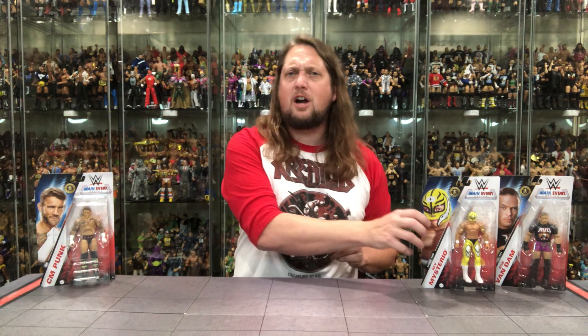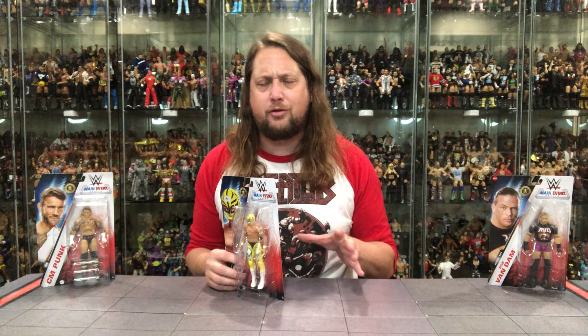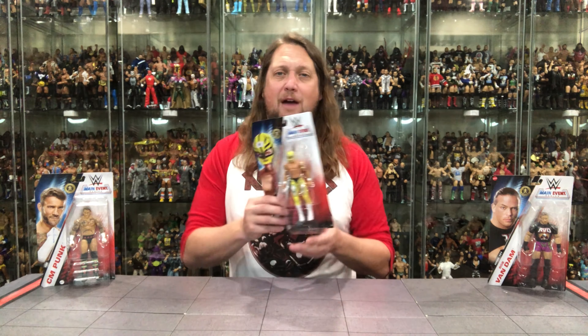We're going to do this review like we do all the others on the channel. We're going to take a look at the packaging, talk about it, unbox it, talk about it, and see where it goes from there. We'll start with Series 150, we'll start with Rey Mysterio. This one is cool — we've had a lot of Rey Mysterio figures, but whenever we get a flashback throwback WCW Rey Mysterio, I'm here for that. We got Rey in the yellow and black attack.